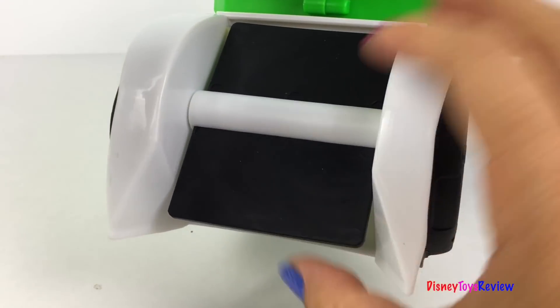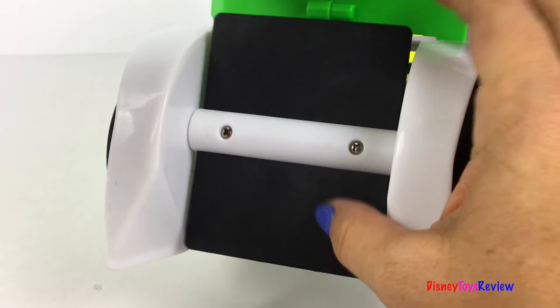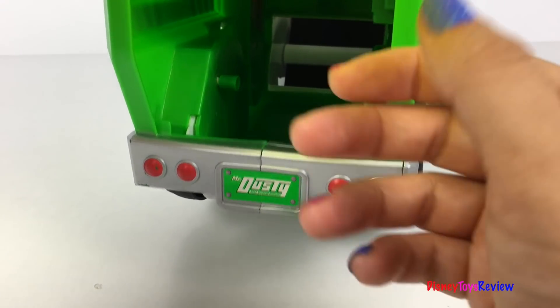Let's take a look inside. Wow! It has this rubber panel that helps push the toys inside.